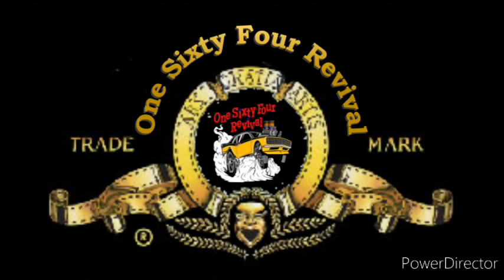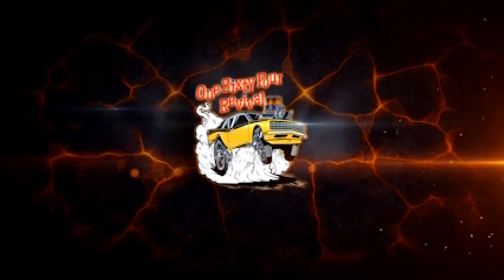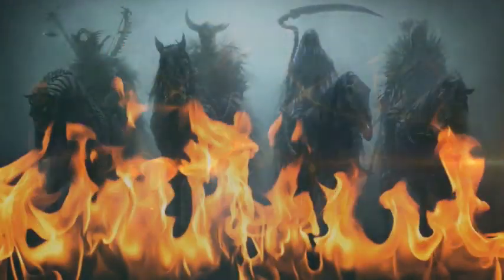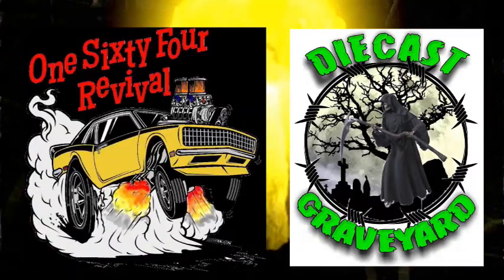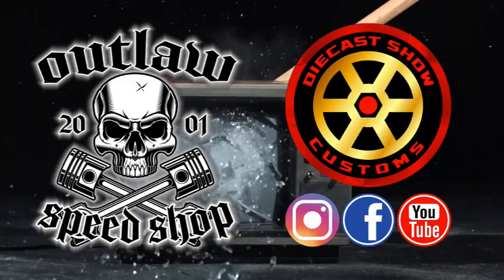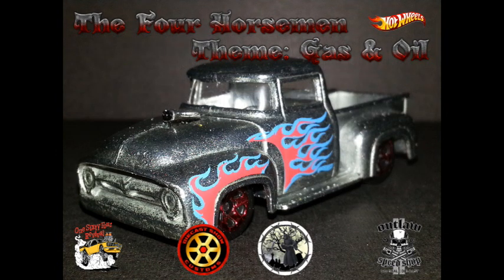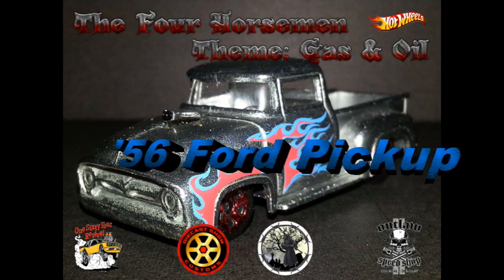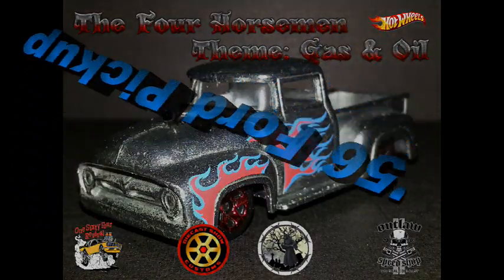Let's go. Welcome back, everybody, to 164 Revival. In this episode of The Four Horsemen, Keith, Xavier, and Paul and I are going to be doing the 56 Ford pickup in a theme: gas and oil. Let's get right to it.